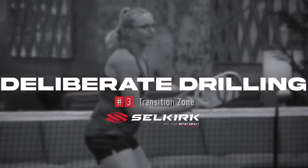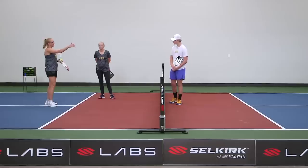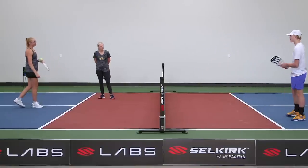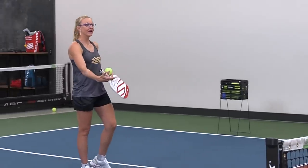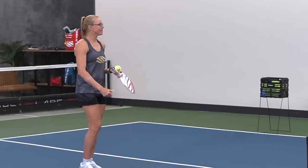We're going to be back working in the transition zone but we're changing our focus up a little bit. Porter, once again I'm going to have you up at that no-volley line. Your goal there is to play the way you would want to be playing when you're in that position — good shots, some attacks.